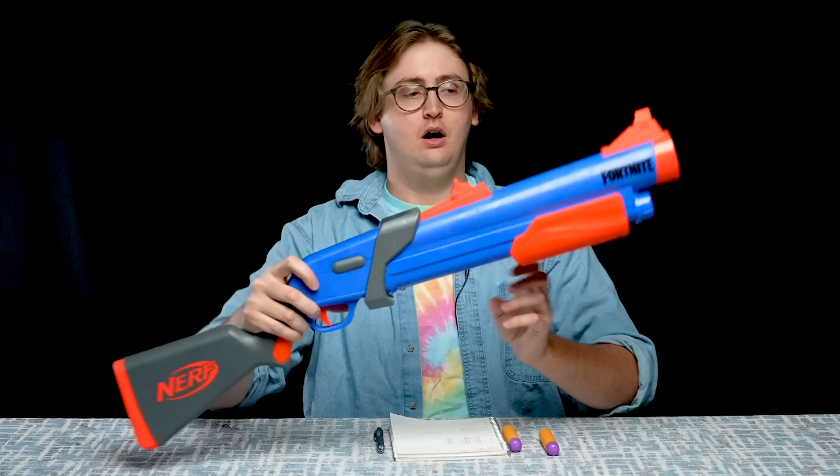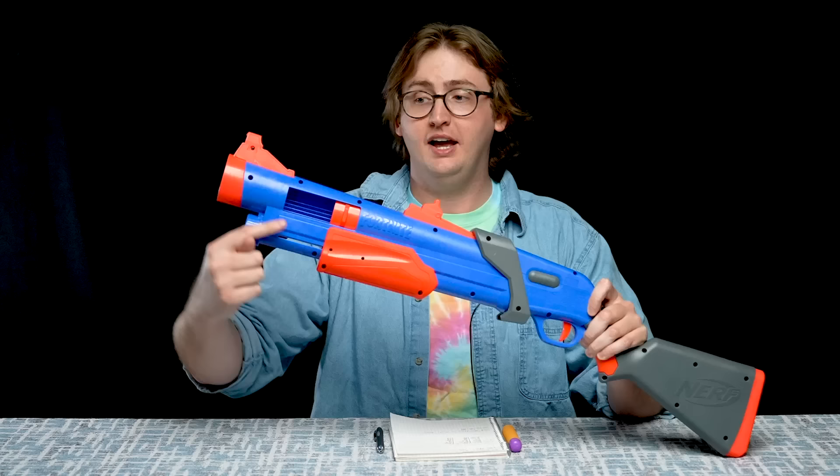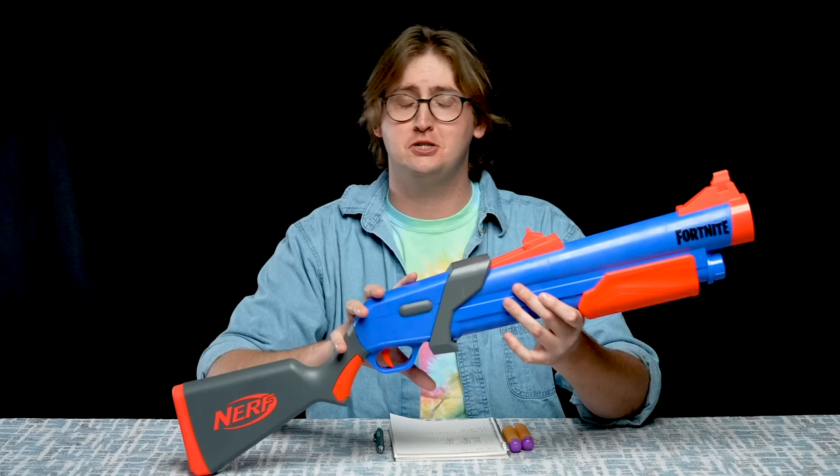Down here is the pump grip. This blaster's spring-powered to prime — you pull back and push forward. Prime weight is pretty light and it's a very smooth action. On the left-hand side is the breech; this is how you load the blaster. After you prime the blaster, you manually open the breech door, then get a single Mega Dart and slide it into the barrel. After that's loaded, move the pump handle to the forward position and you're ready to fire. This blaster's single-shot breech loading, which means it's very, very slow to fire.